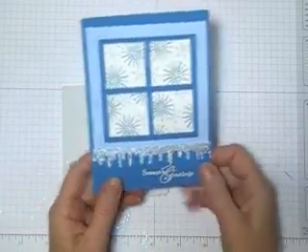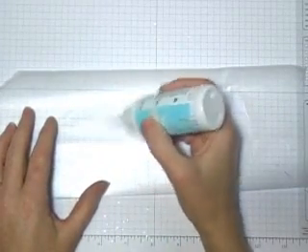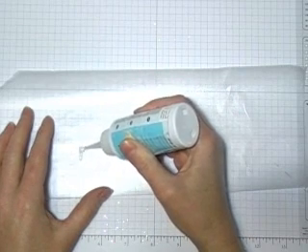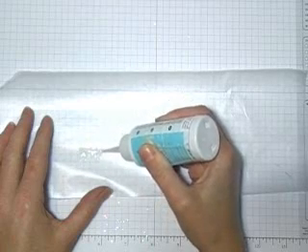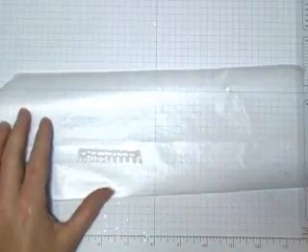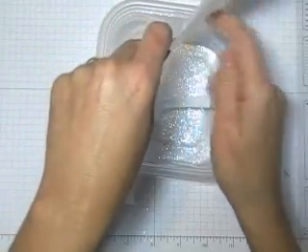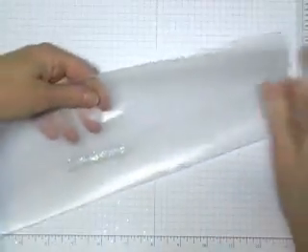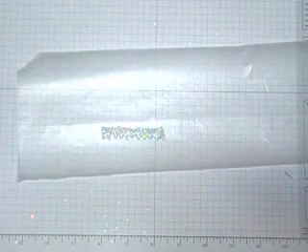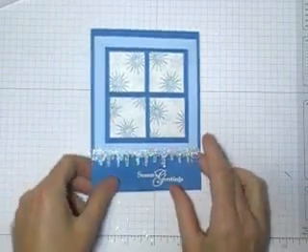The other thing I wanted to show you really quickly is these icicles. I learned this last year on Split Coast and it's a really cool thing to do for a Christmas card. So you're going to take a piece of wax paper and crystal effects. If you want to make a snowflake you can make a snowflake, or if you just want to make icicles you just design the pattern in the shape of icicles. In between you're going to want to put the crystal effects so that it all stays together. Then you're going to take your Dazzling Diamonds and put it right over top. You're going to let it dry overnight, and once it's dried overnight it's basically just going to peel right off. Then you can just put adhesive behind it and adhere it to whatever you want.